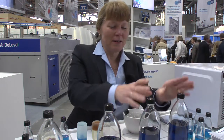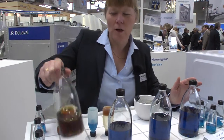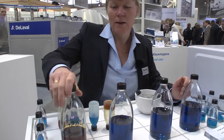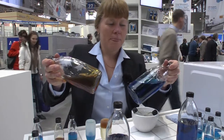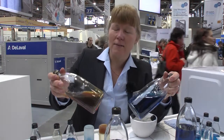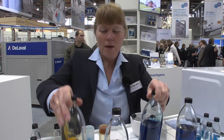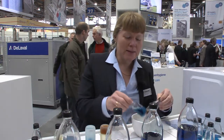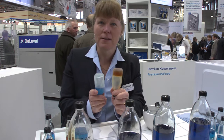When we compare the Delaval vacuum pump oil with the regular engine oil or machine oil that we know farmers sometimes use, we can see that this oil is not even as fluid as the Delaval oil at minus five degrees in room temperature. And when it gets hot, it also gets more fluid, but the one from the freezer is still really, really stiff.